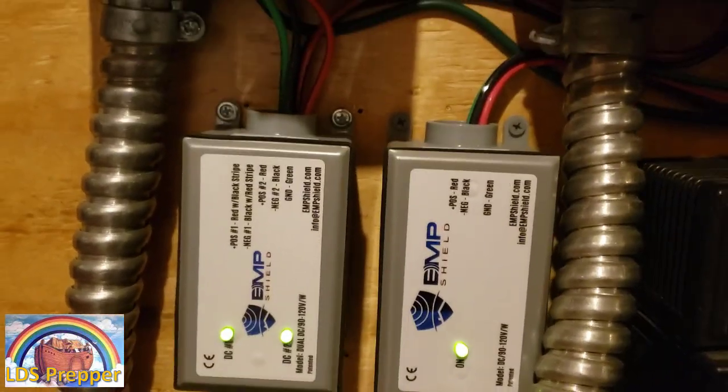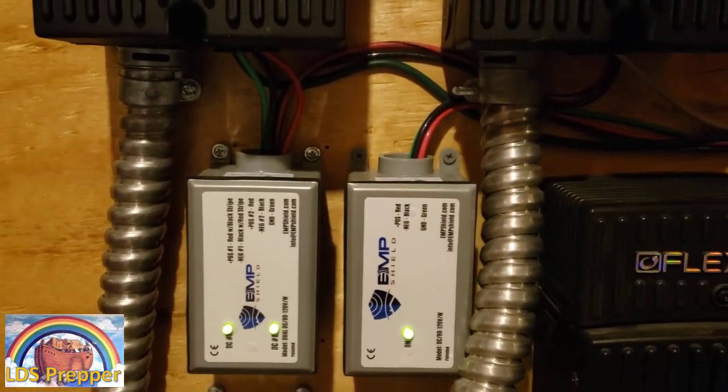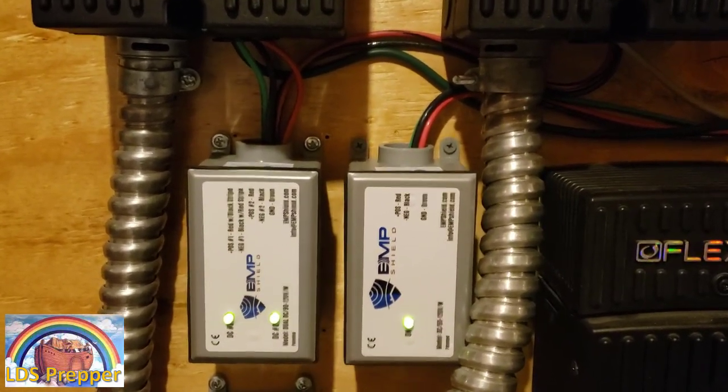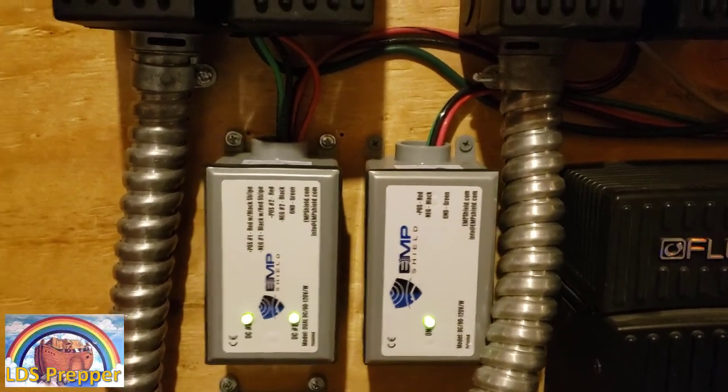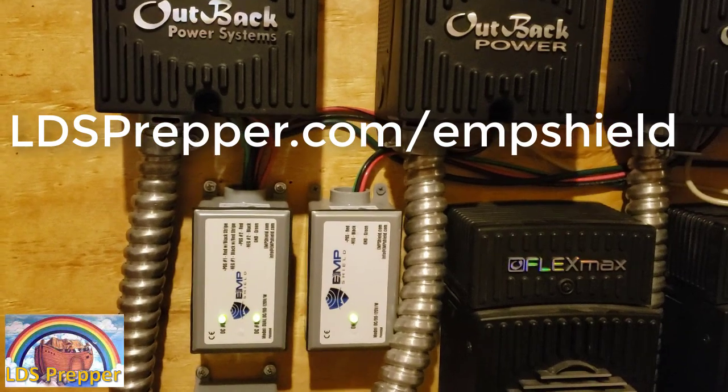I'll have a discount link down below this video where you can save on your purchase over at EMP Shield. Make sure you use that discount link at ldsprepper.com/EMPShield.